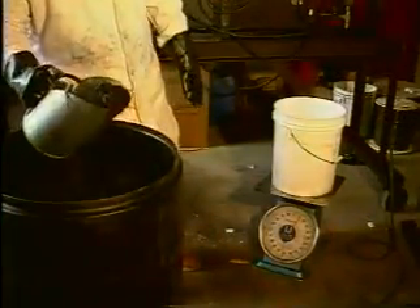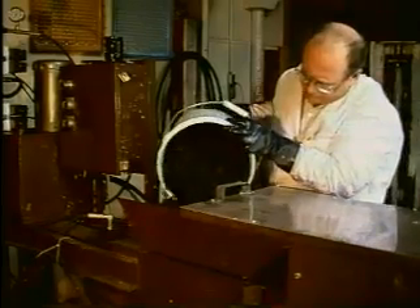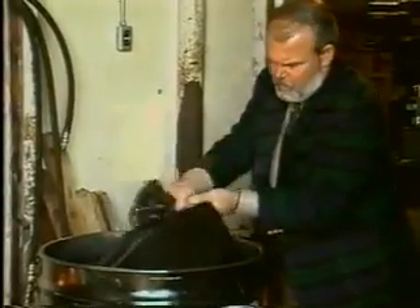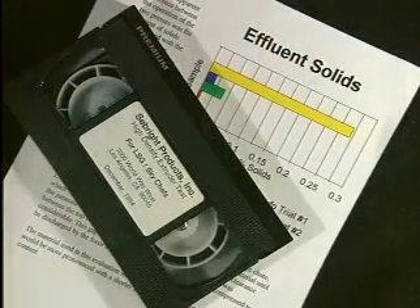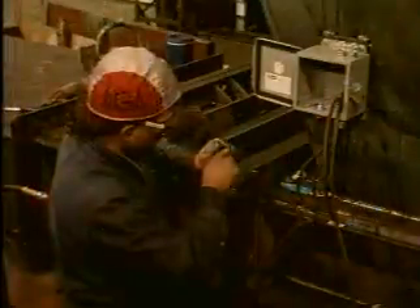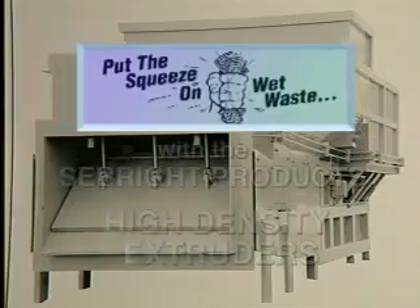Seabright Products offers a complete testing program. Any material containing moderate to large amounts of liquid should be considered for testing. This testing is done at our facility, and the customer can be present, or we can videotape the process and send the tape along with the printed test results. Seabright Products is proud to be the only national manufacturer that fabricates, installs, and services the very best waste handling systems, designed to precisely fit a customer's needs.